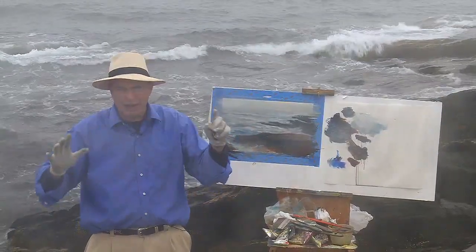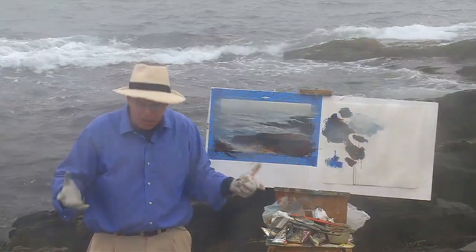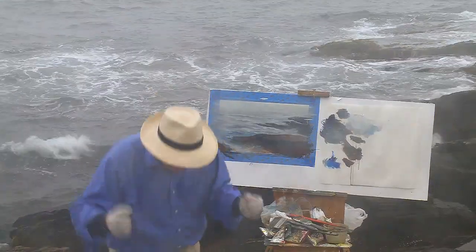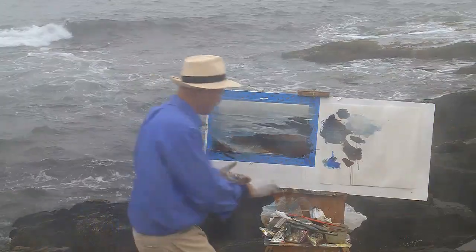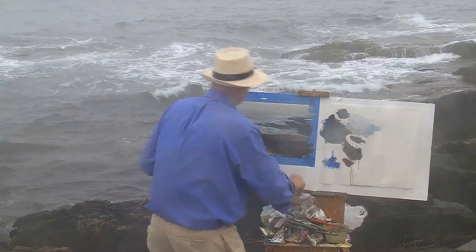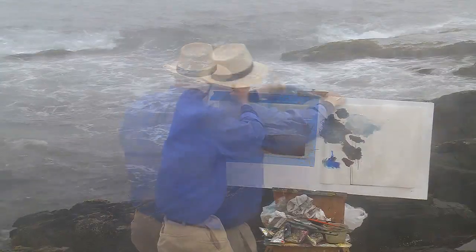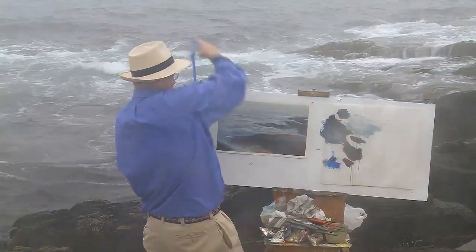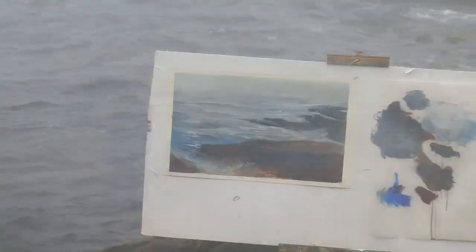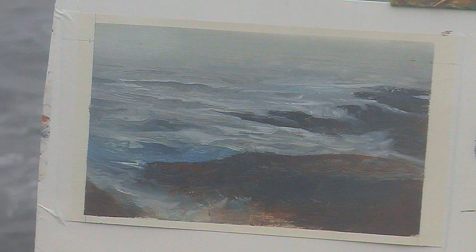But remember — psychological effect. That's the destiny, that's the importance. It isn't mimicking, it isn't copying, it isn't transcribing nature. It's getting the sense of the power and the movement. That was a 15-minute painting. But I think we sensed the motion of the waves here.